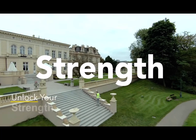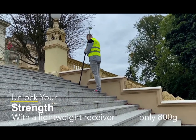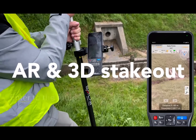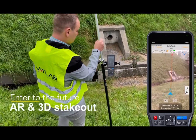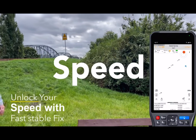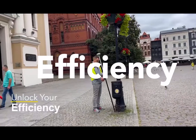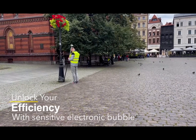It is a compact and lightweight receiver to relieve your burden and boost your strength. AR and 3D stake-out in real time make your field work more convenient. Fix via faster position calculation and information output will enhance your efficiency with a sensitive electronic bubble.